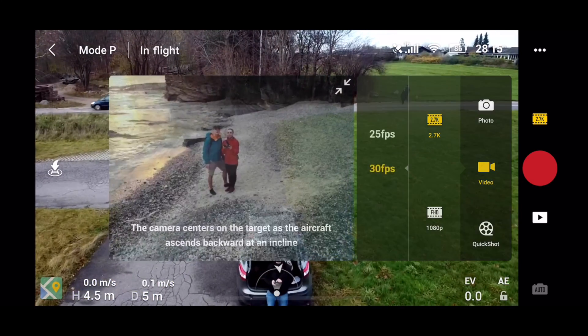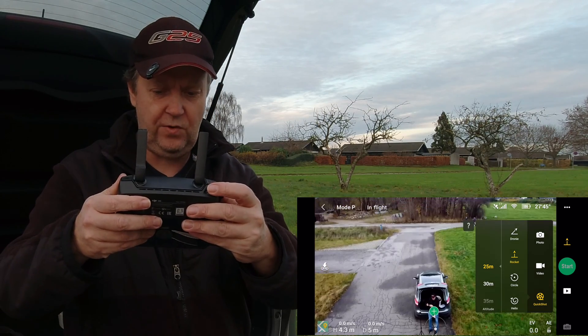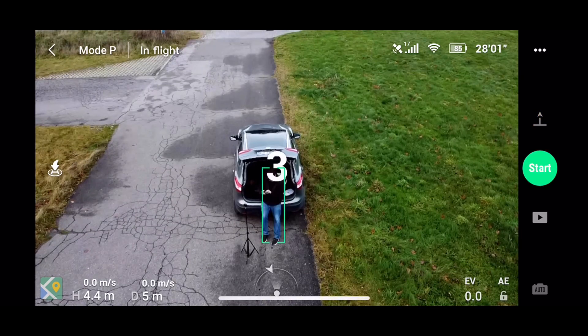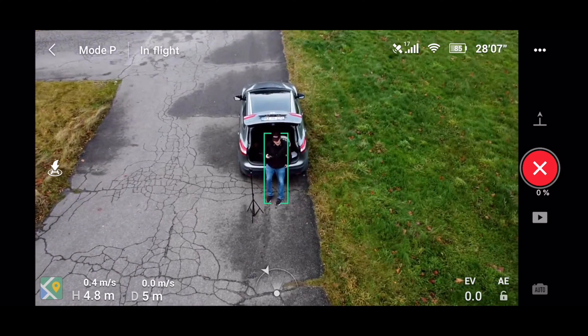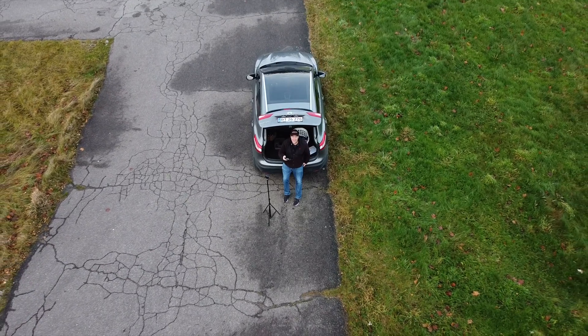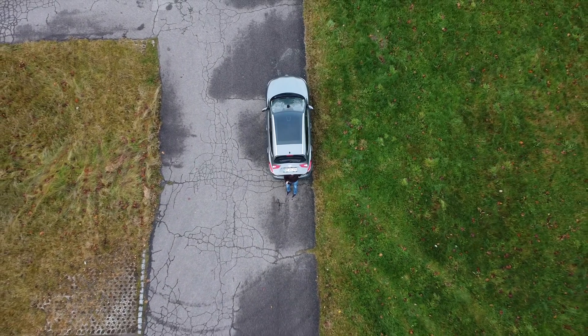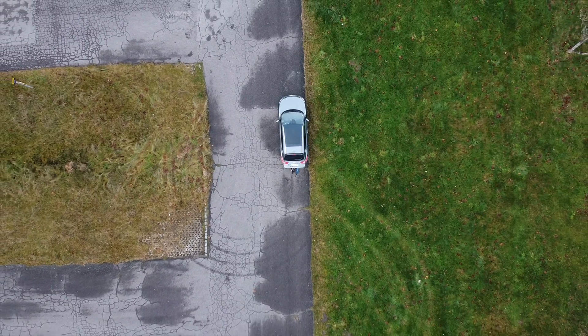Apart from that you have the quickshot modes — I covered those in a separate video but let's try the rocket. You can adjust the gimbal using the handle, then pick a rocket target. With the rocket quickshot, the drone simply ascends at the same position and tilts the gimbal automatically while keeping the subject in frame. The cool part is that it returns back to the starting position once the quickshot is done. I've also covered the other modes: Dronie, Helix, and Circle — you can access those through the card.